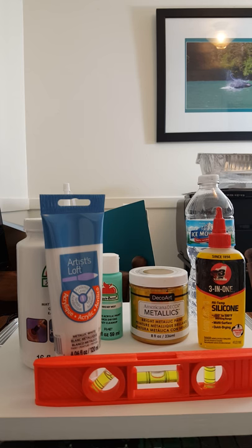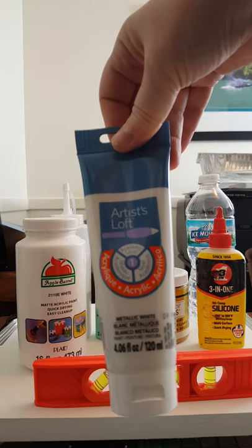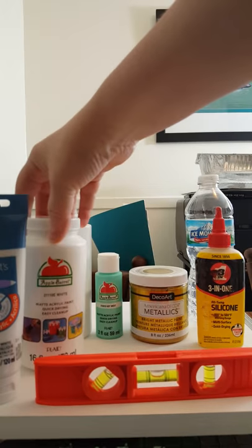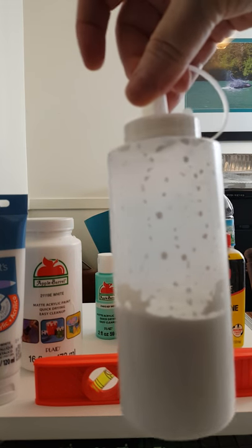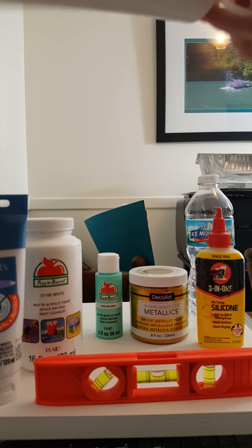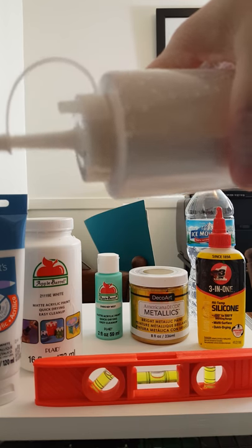So we're going to try this on the board and hopefully it turns out just as well. The products that I used are Artist Loft Metallic White and I mixed that with Apple Barrel White, about half and half. And then I just put it in a squeeze bottle so I could use it for other projects. And I put some water in here until it got fairly runny — you can see it moves really quickly.